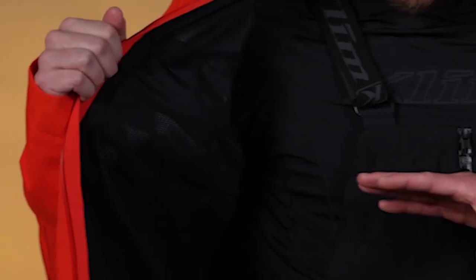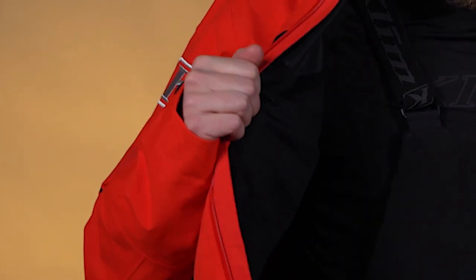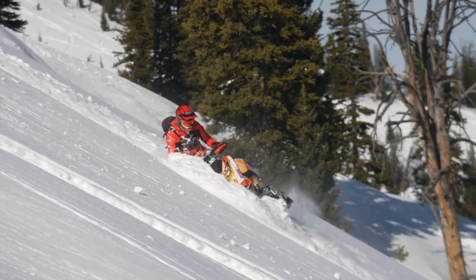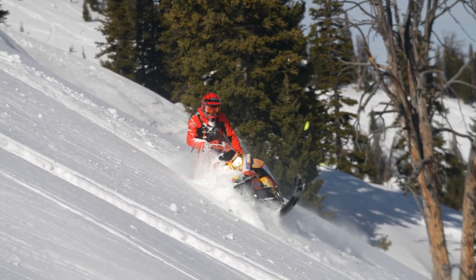Let's take a look at the inside here. We have this nice lightweight breathable mesh liner in there. That's going to wick some of that moisture away and help move it through that breathable Gore-Tex membrane. We've got the powder skirt down here — it's going to keep snow from rising up when you go into super deep powder.